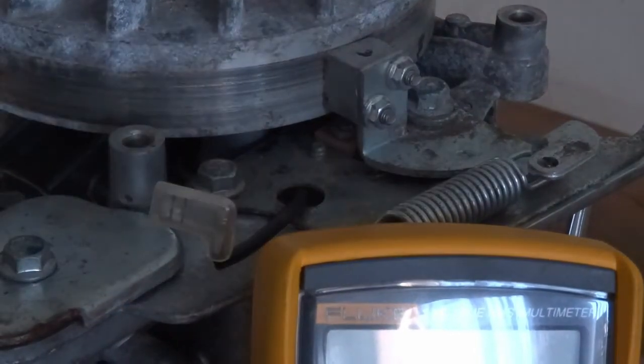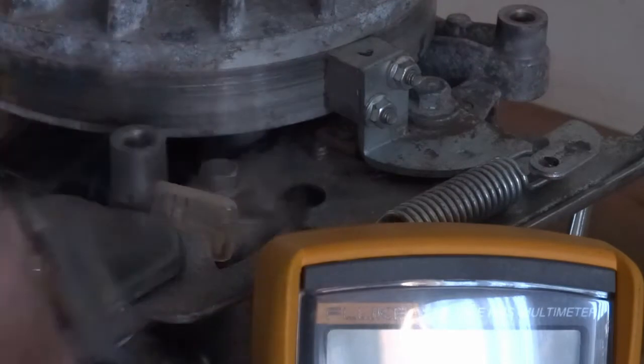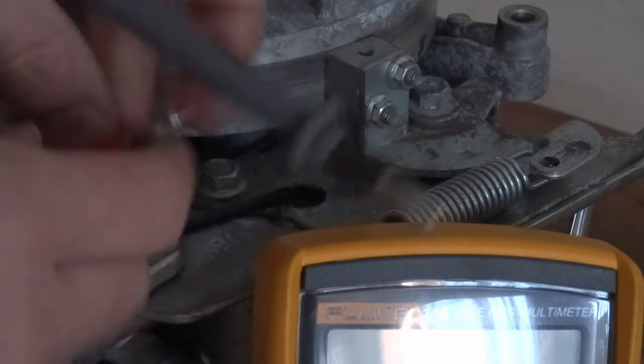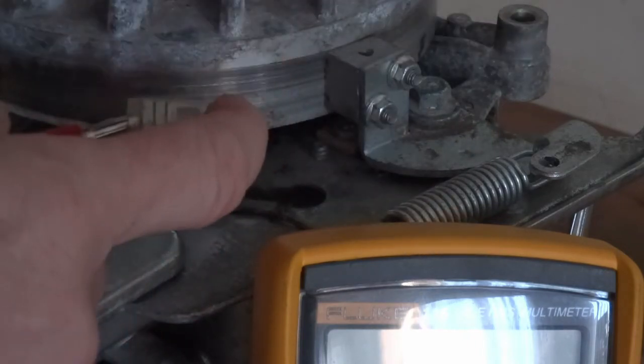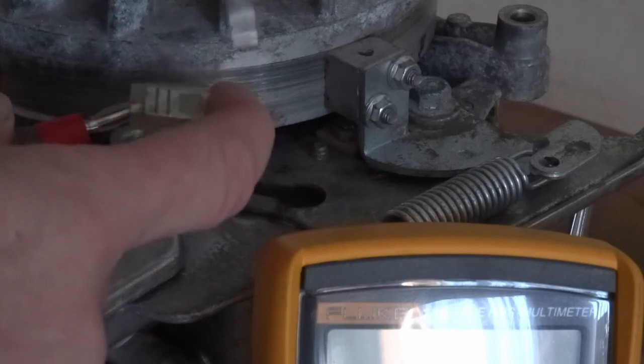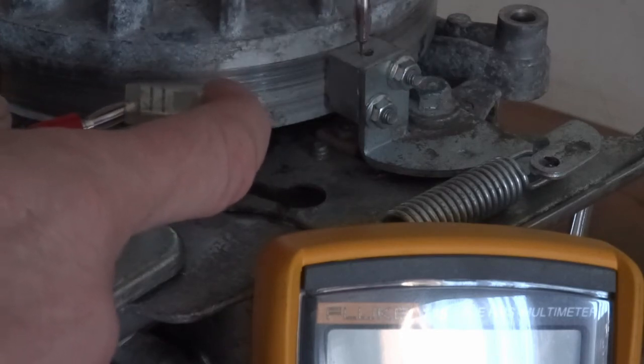Might as well have a look at the spark plug as well. I'll put the meter onto continuity - it should beep. Just check the plug to make sure the current goes through it correctly, which it does - it goes through the block here.